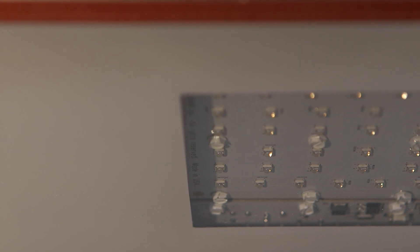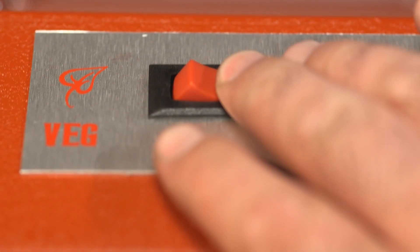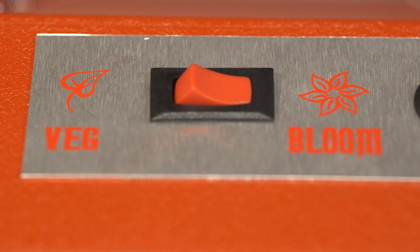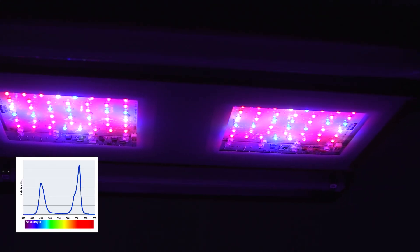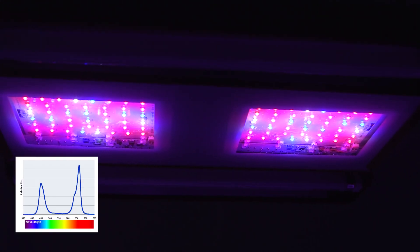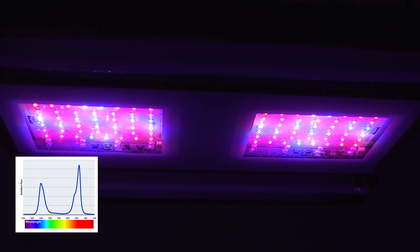The SolarStorm 440 has two unique features: a switch to change the spectrum from veg to bloom, and supplemental built-in UVB bulbs. During veg, plants require higher levels of blue light and less red light. Plants also generally require less power during the vegetative growth phase.